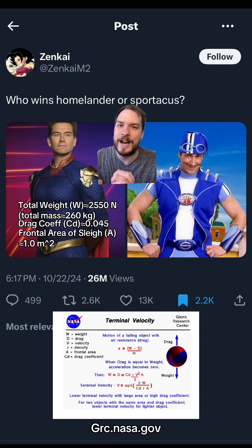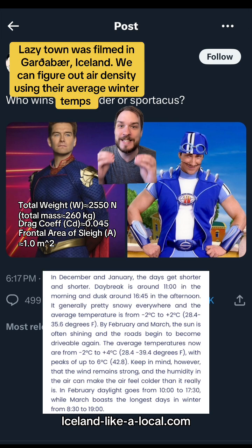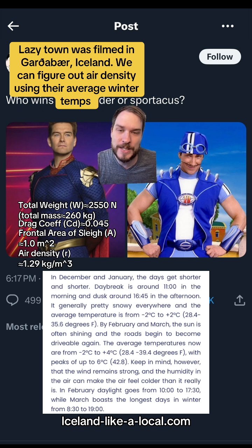And then the density of the air — actually, we can figure this one out. Because they film in Iceland, and it's December, we know the air temperature is going to be about zero degrees Celsius on average. So we're going to use that, and the density of air at zero degrees Celsius on the surface is like 1.29 kilograms per meters cubed. We have all that — plug it in.